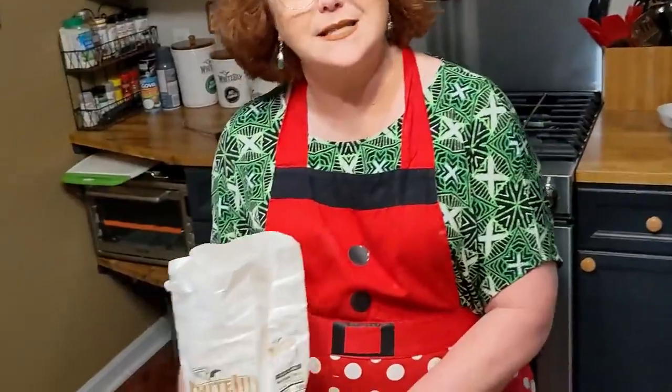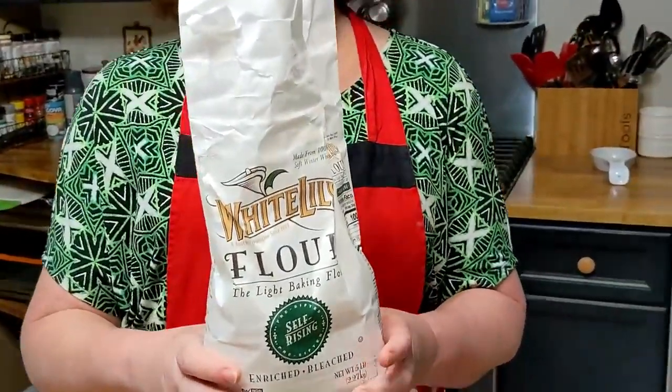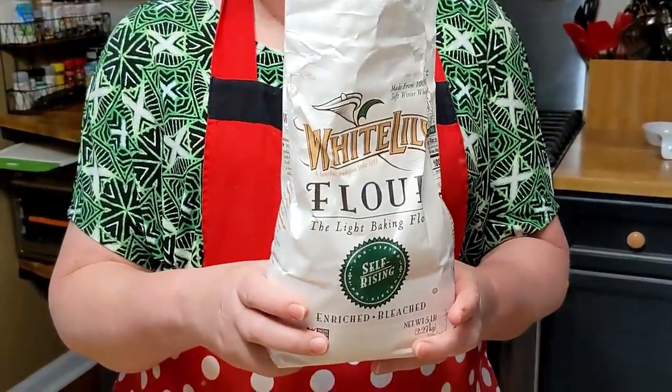Today we're gonna make biscuits — two ingredients. This is the most simple way to make biscuits there is, period. No cutting in the shortening or butter. The two ingredients are heavy whipping cream — because it has more fat in it than regular whipping cream — and self-rising flour.